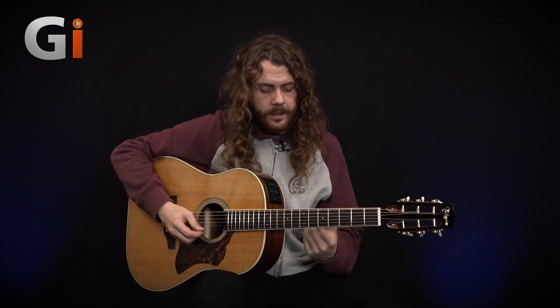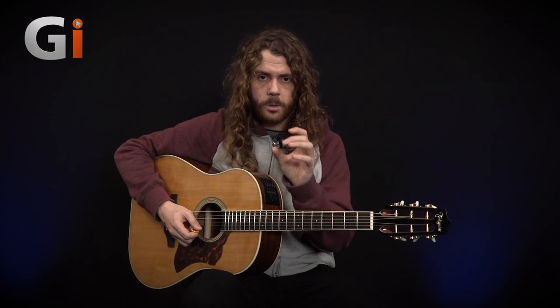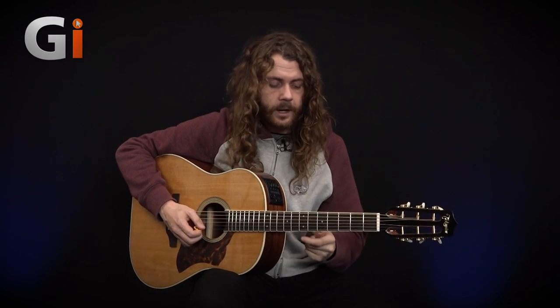The single-note stuff actually feels really nice to play. The action on this guitar has been set up wonderfully. It's not a super flat radius — I'd say probably about 12-inch. There were no exact stats on Takamine's website to confirm the precise radius, but it is flat enough for open chords yet round enough to get some nice sustain on single notes.